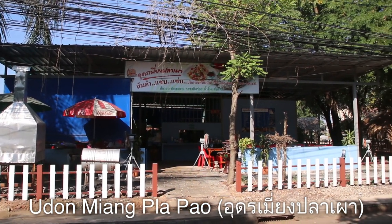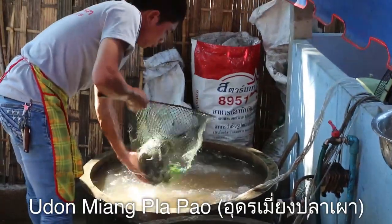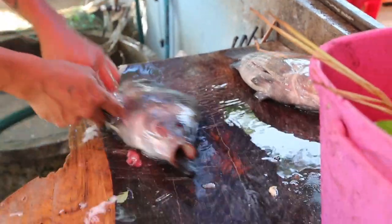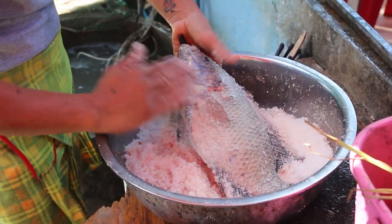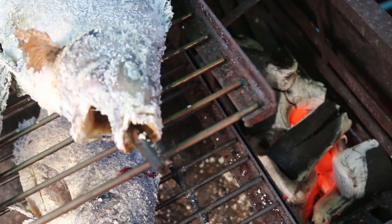This restaurant specializes in extremely fresh fish. So as soon as we ordered, he took it out of the water, took out the guts, stuffed it with lemongrass and a pandan leaf, and then coated it in salt. Then stuck a big stick down its mouth and put it on the grill for about 15 minutes.